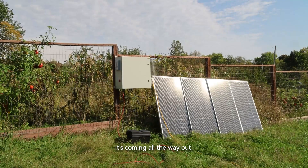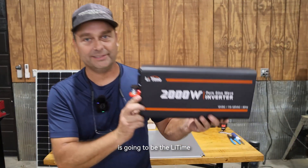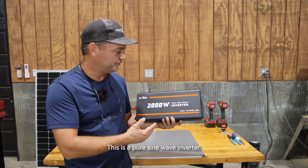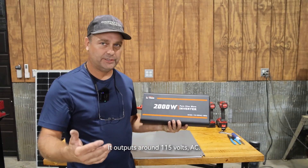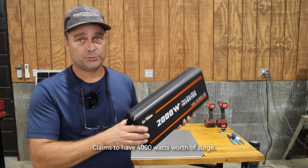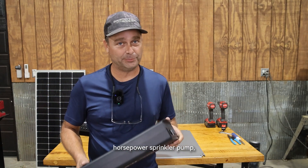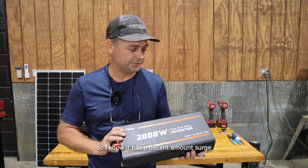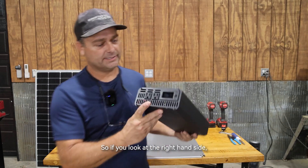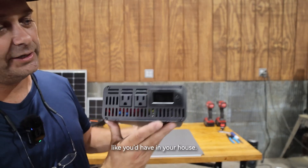Our first component is the Leeetime 2000-watt inverter. This is a pure sine wave inverter that outputs around 115 volts AC and claims to have 4,000 watts of surge. I've tested it and it does start my one-horsepower sprinkler pump, so I know it has a decent amount of surge for an inverter this size. On the right-hand side you can see it has two AC outlets — 15-amp outlets like you'd have in your house.